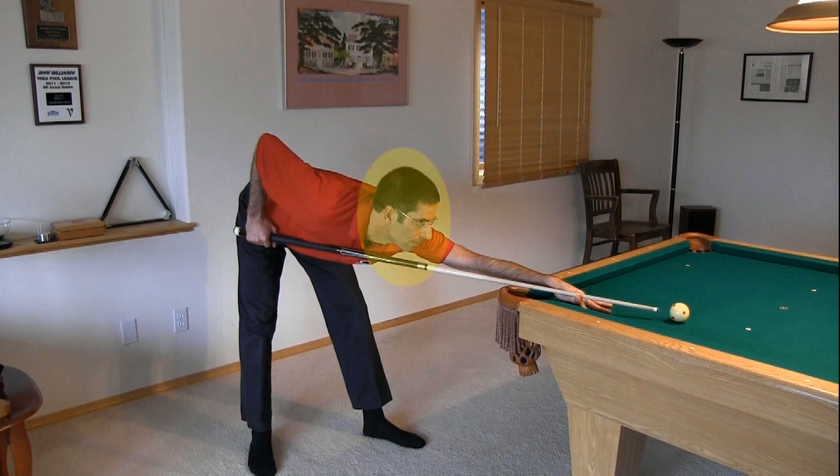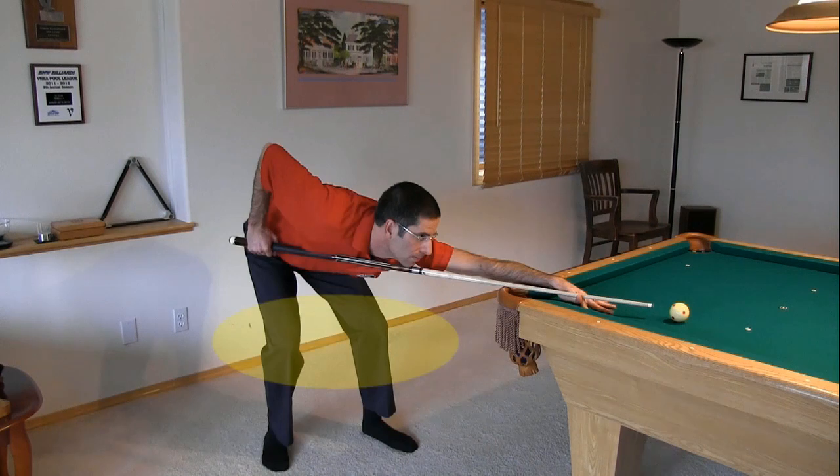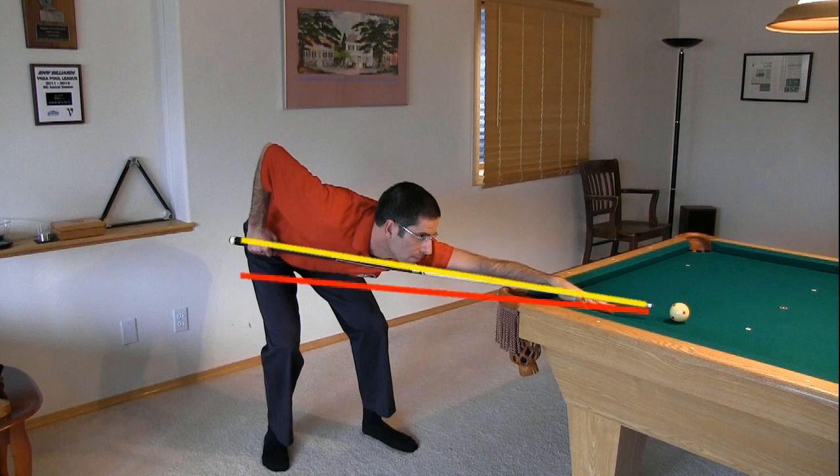A low head position is achieved by bending at the waist. This creates neck and hamstring strain for me due to my height, so I prefer bending both knees instead to be more comfortable. Your bridge arm should be extended straight out in front so you can see as much of the cue as possible to help with visual alignment. Make sure your cue is as level as possible to minimize cue ball swerve off line when you hit the cue ball off center either intentionally or by accident.